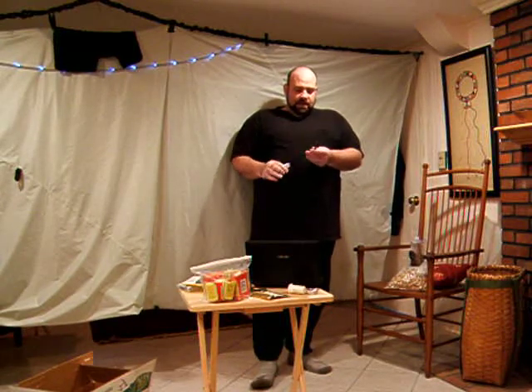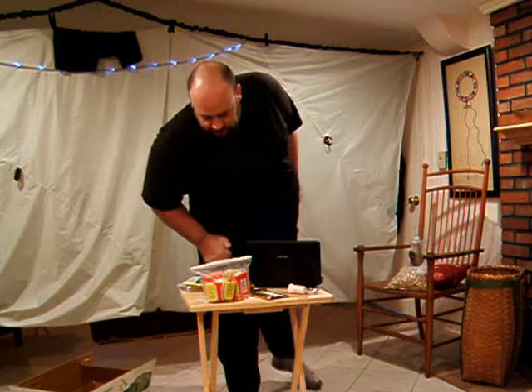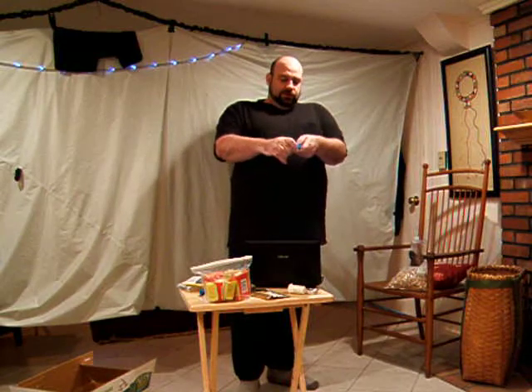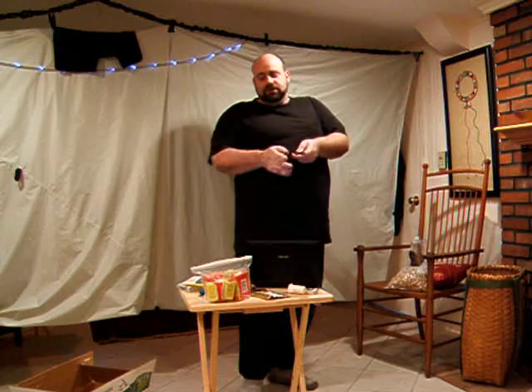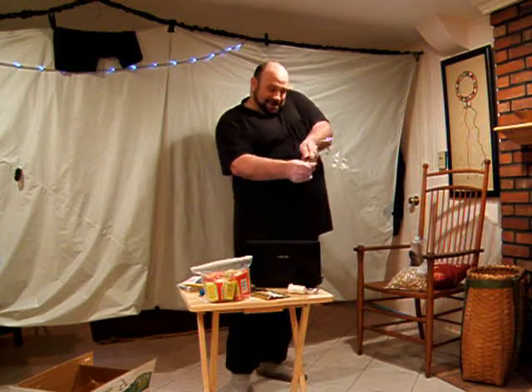They call it a ferrocerium rod. This one's put out by Culligan's; the Light My Fire and GobSpark brands are a little bit better, but basically same idea — you can flick out a whole bunch of sparks. Some purists would say I should hold the rod still while drawing back the steel, because it's less likely to fling your tinder out of the way. But I've kind of gotten accustomed to flinging sparks at quite a distance at my alcohol stove or wherever else I want to combust.